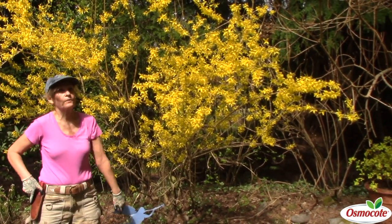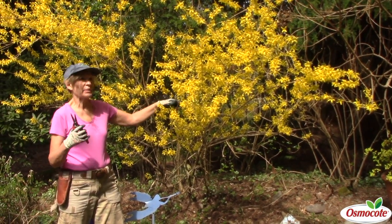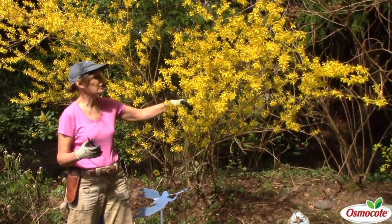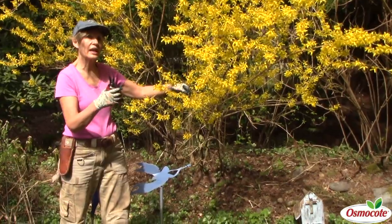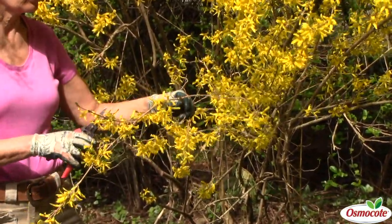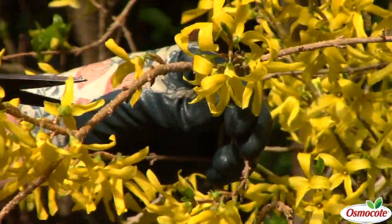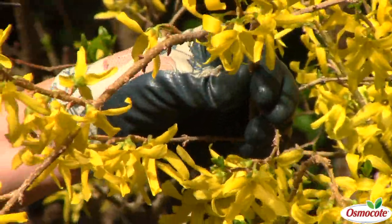But now this forsythia is in full bloom, and I want to take some more branches for indoors, and I want to show you how to prune to do that. With forsythia and most flowering shrubs, wherever you prune is where you're going to get new growth. So I'm going to prune all the way down to where there's a joint, where there's another branch coming out.